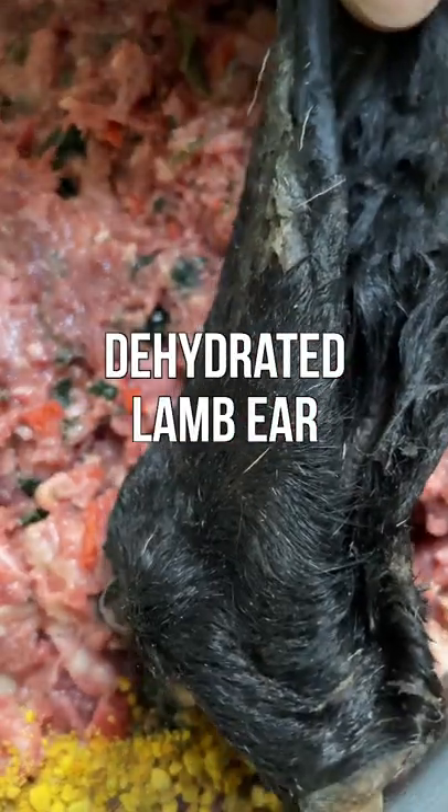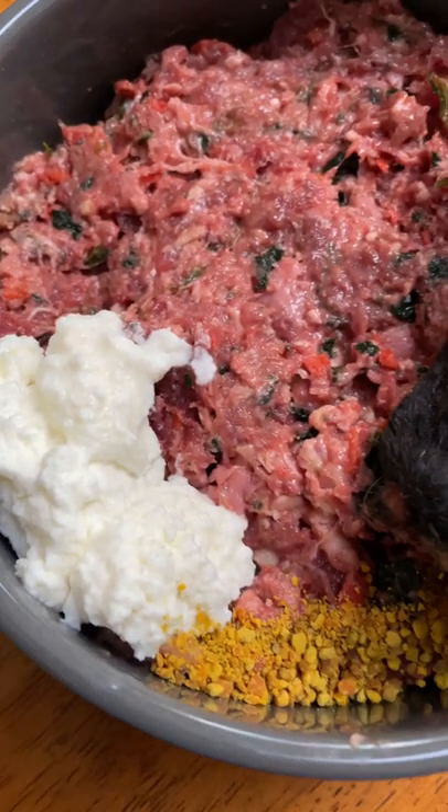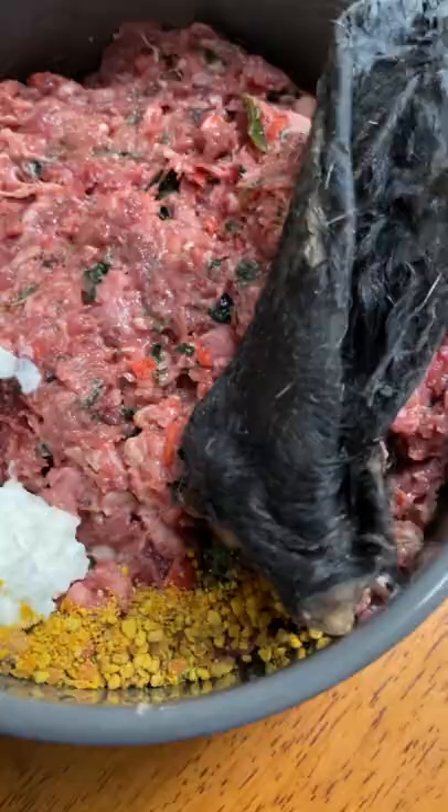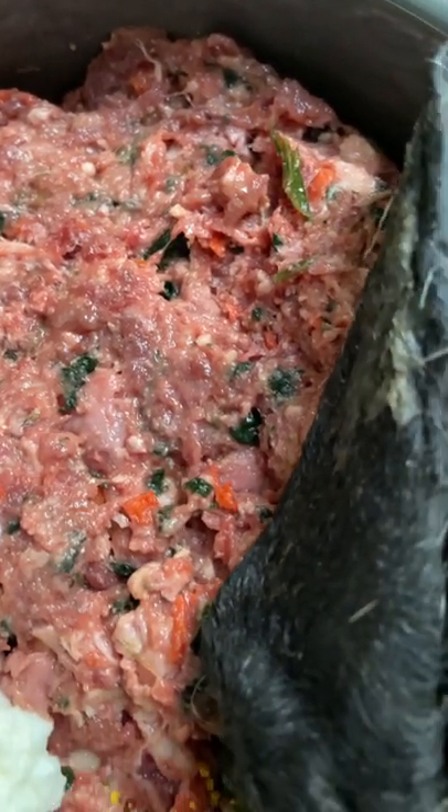Now if your dog happens to be allergic to shellfish, this pre-made may be a good option, because instead of including mussels and oysters in the grind they've actually added manganese and zinc supplements instead. So let's see how my picky eater enjoys this.